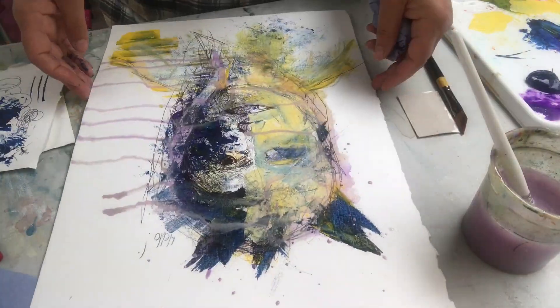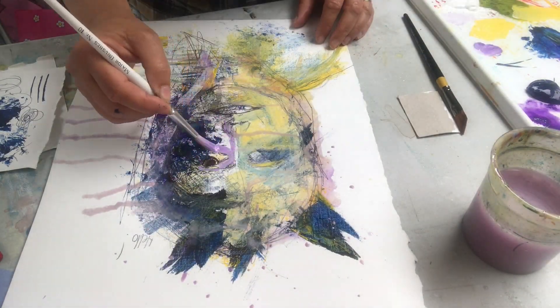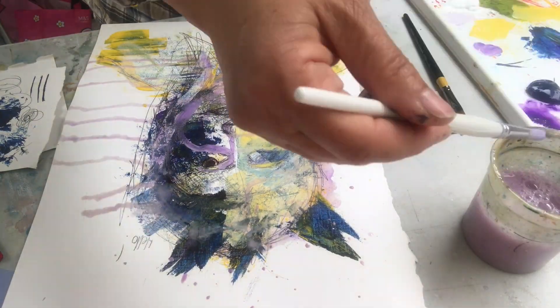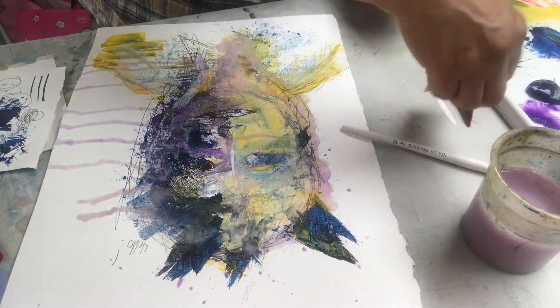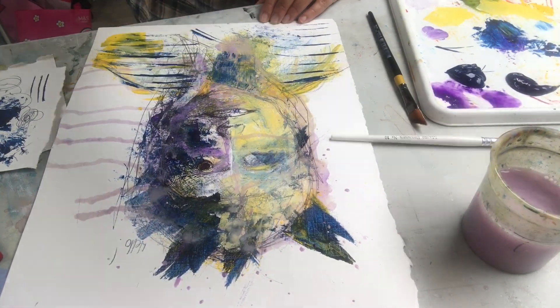The dribble was nice, so I decided to do more of that. More of the purple shadows in, but they're a little bit more faint this time. More of the card to create sharp lines.